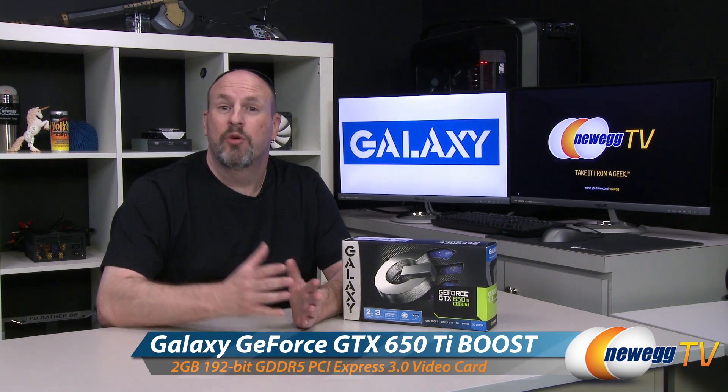With that said, let's jump in, check out the card, its specs, and what it's all about. Let's go.